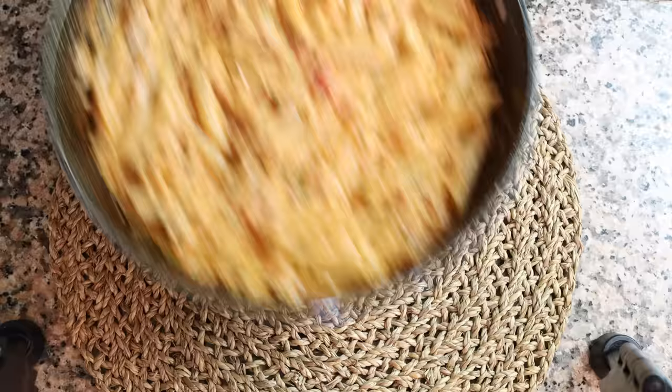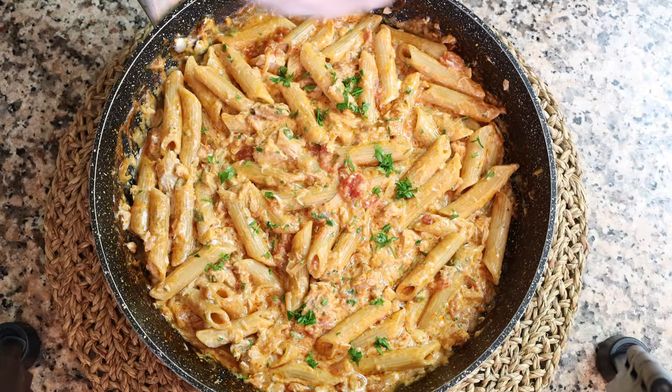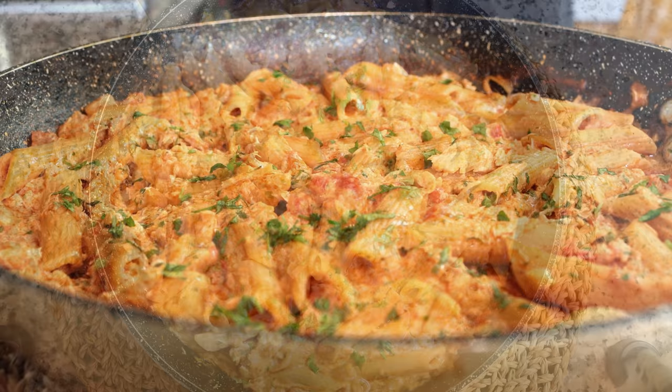And check it out — our one-pan creamy tuna pasta is done! So easy to make, made with the most basic pantry staples, and done in just 30 minutes. The beauty of this dish is that it's a one-pan pasta, meaning all the starch from the noodles stays in the dish, giving it the most incredible textures and flavors.